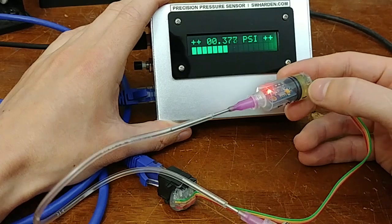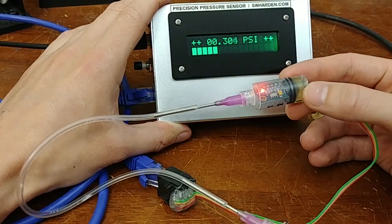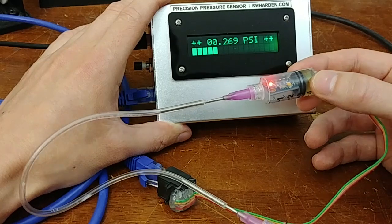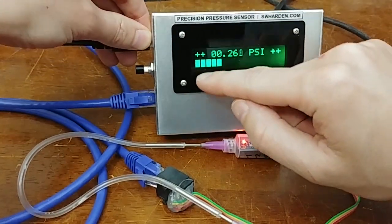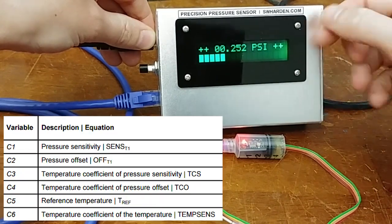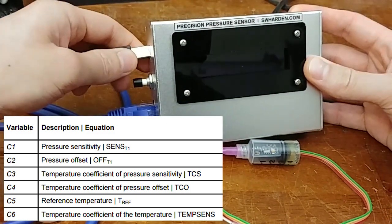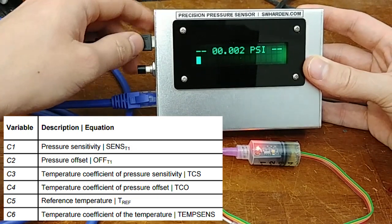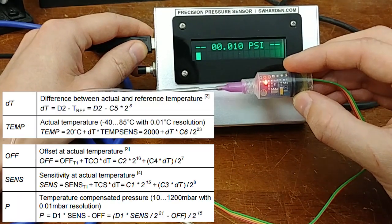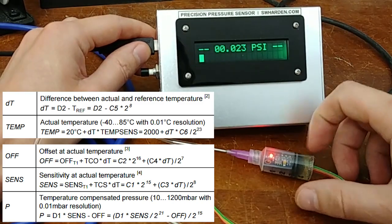To generate a precise pressure reading you need a precise temperature reading, which is why there's a 24-bit thermometer built into this device. Right from the factory, this device has a calibration memory bank where each device is individually calibrated, and values like offset, sensitivity, and pressure sensitivity are measured and stored on the chip. If I power cycle this, you'll see a debug message that shows C1, C2, C3 — those are the program memory values stored at the factory. Those six values, combined with 24-bit pressure and temperature readings run through an equation in the datasheet, generate a very precise pressure measurement.